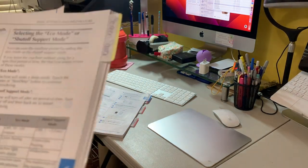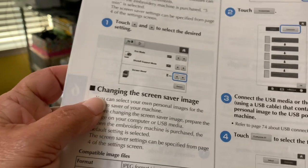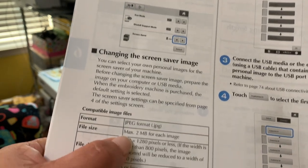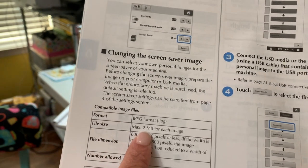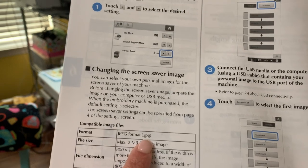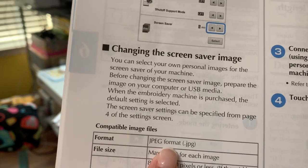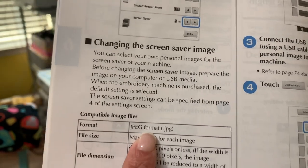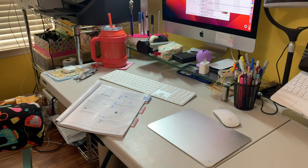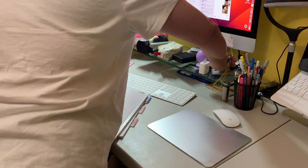Here it is - 'changing the screensaver image.' It's going to give you a file format: the max is two megabytes for each of the images and it has to be a JPEG format. It doesn't take any other format. So whatever image you're trying to put on your screen, make sure you save it on a flash drive and also make sure it's in JPEG format. I have several pictures on my flash drive saved and ready to go.